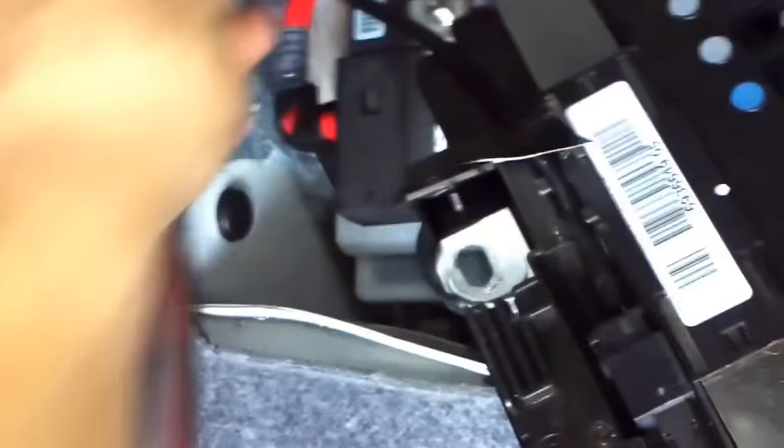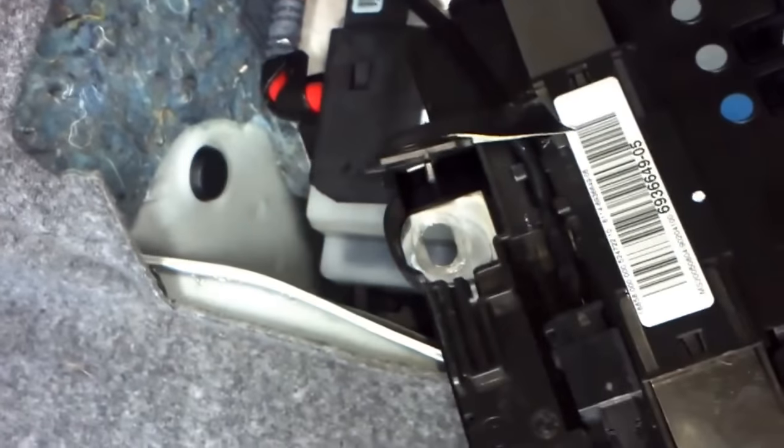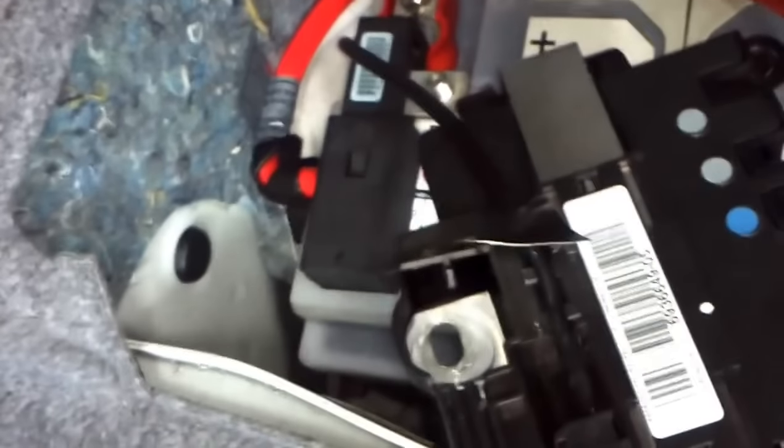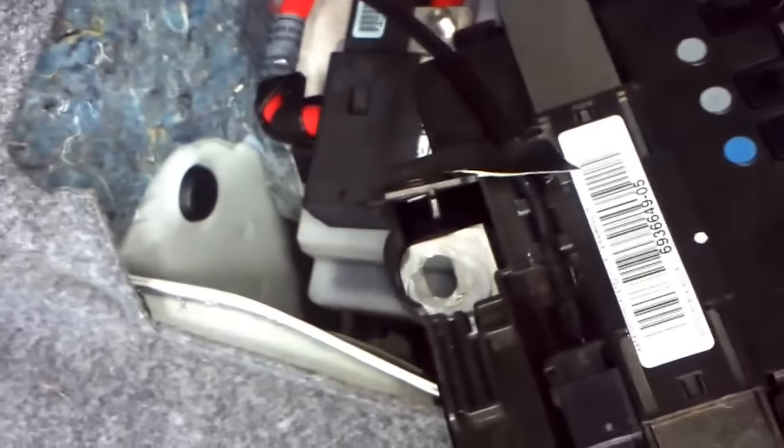This is the older style distribution box. Yours might look slightly different — no big deal, it's essentially the same. This black one's the old style one. The new one might be grey or something.